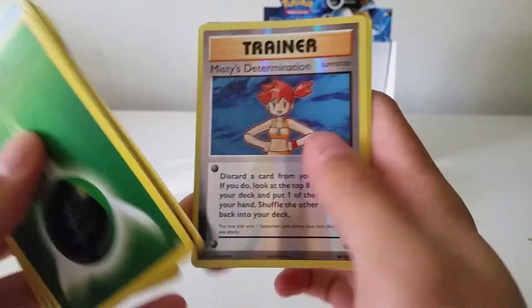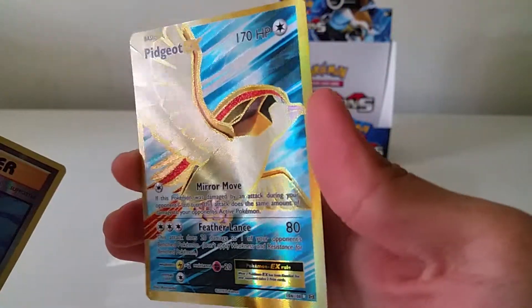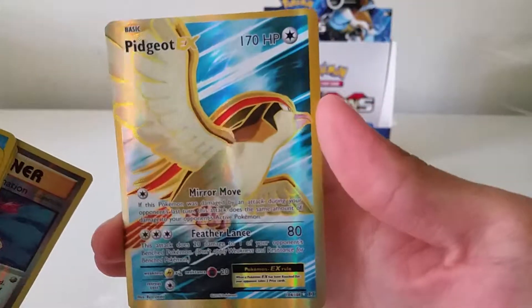Misty's Determination and a Pidgeot EX Full Art! I love how the full arts are all textured — you can kind of see that right there. Awesome — Pidgeot EX Full Art.